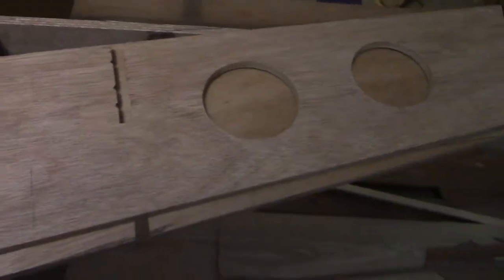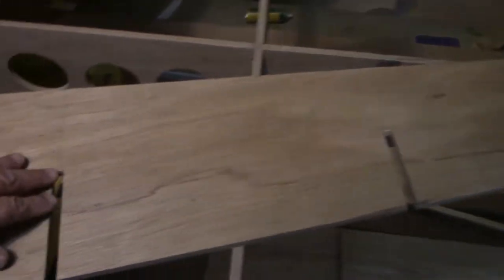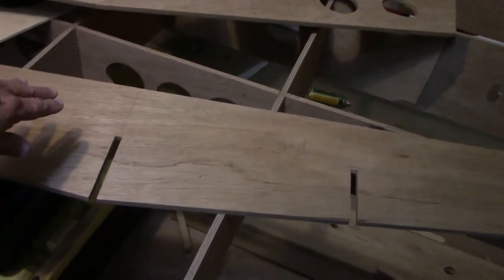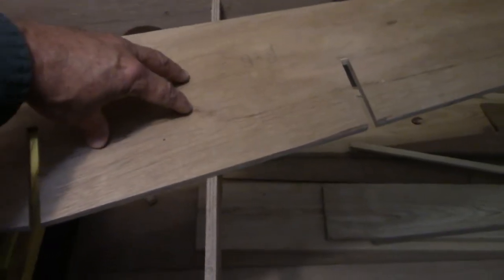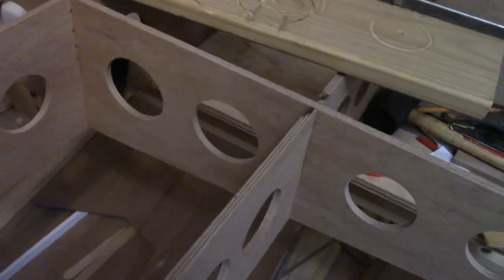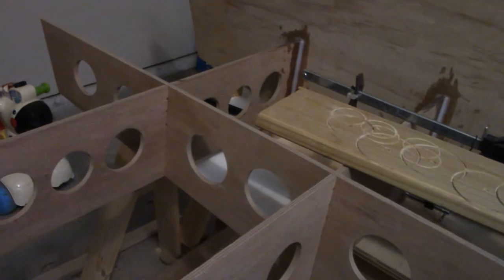I've got a three-and-a-half-inch hole saw that I'm going to use to cut a couple more lightning holes in between the center and the outboard slot. This is the center slot; this is the outboard. I'm going to put two holes in between these two slots on each side, and as you can see right here, that worked out very well.